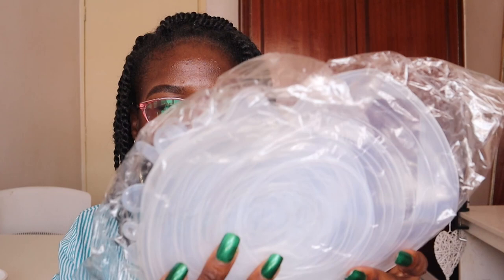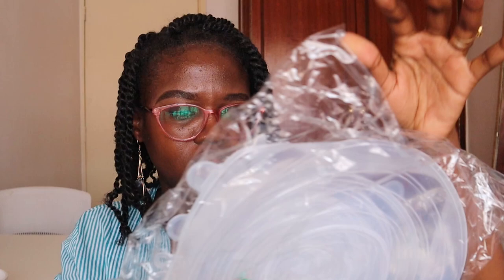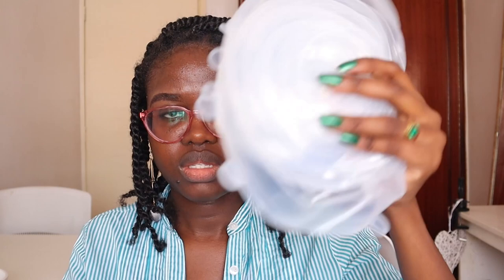Another thing I bought are these silicone covers for containers that don't have lids. They come in how many pieces? One, two, three, four, five — actually six pieces. There's a smaller one and it depends on the size of the container. These are ideal for stuff that doesn't have lids, and the six of them costed 300 Kenyan shillings.